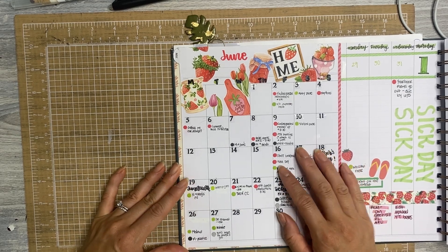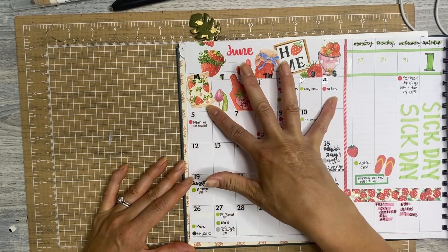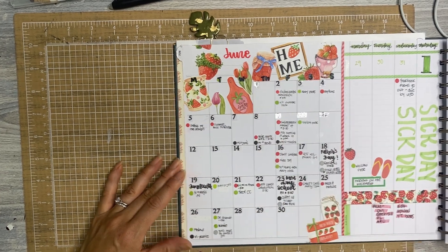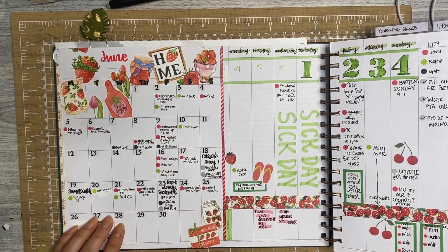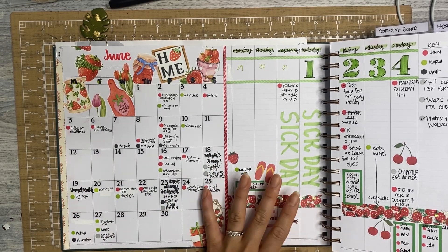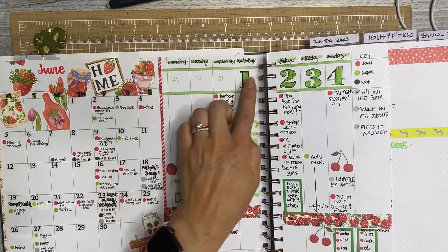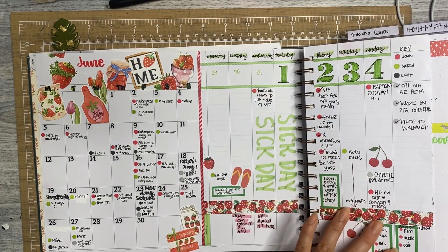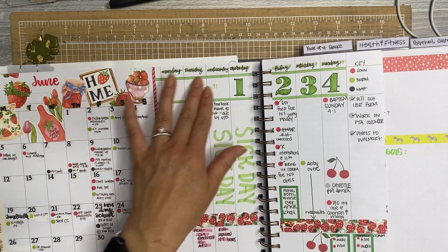I did a Monday to Sunday start to match my weeks, but I didn't like that because I'm so used to Sunday to Saturday. For June I stuck with it and tried to see if I liked it. The color scheme here is red and green. I used a bunch of stickers from Robin's Planning Nest — she has a great rep team, so check her out for discount codes. I definitely went with a strawberry theme, did some stamping, used lots of washi, and some of my regular size boxes flipped vertically to fit in these little one-inch margins.